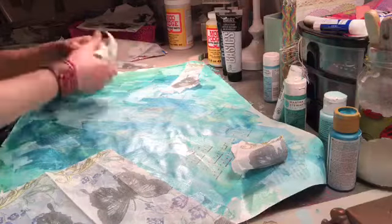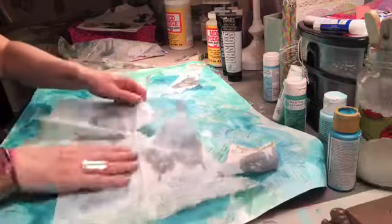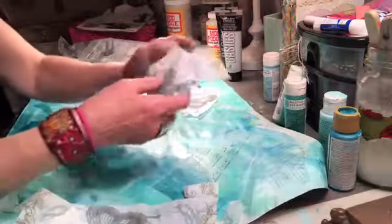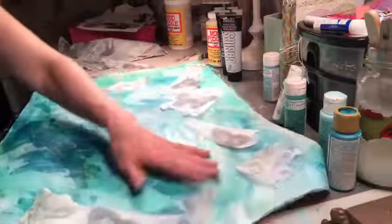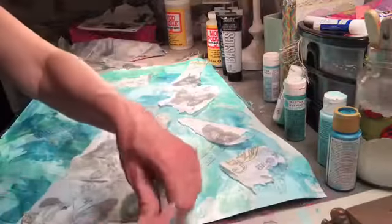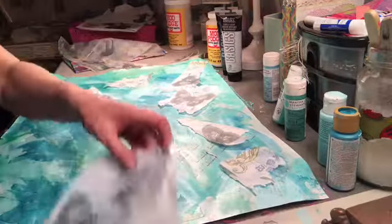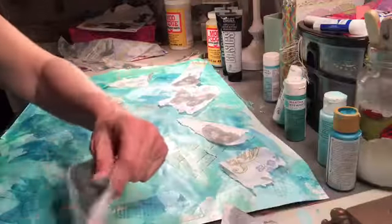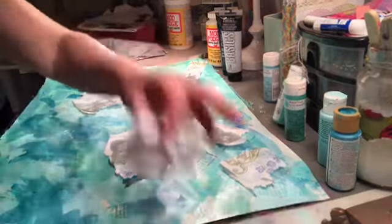I'm not really happy with this particular napkin. If I had a more beautiful blue napkin right now I'd use it, but I don't. I'm going to use this one. I don't know where this is going to go in my bucket.